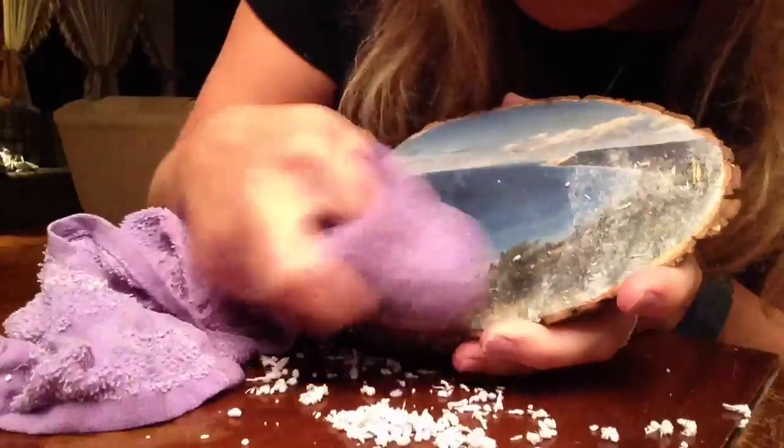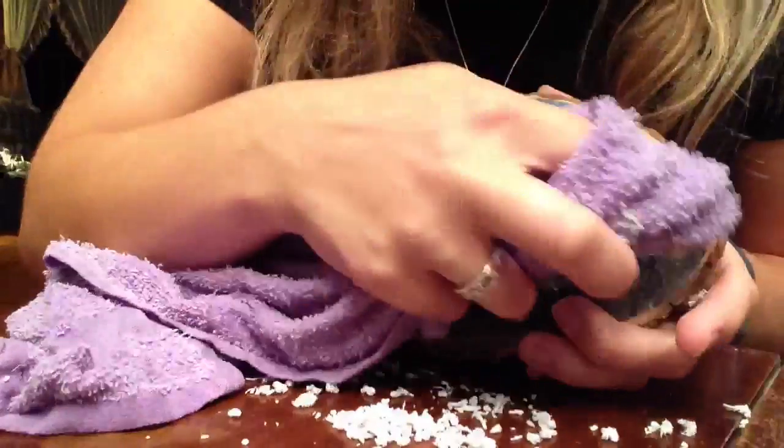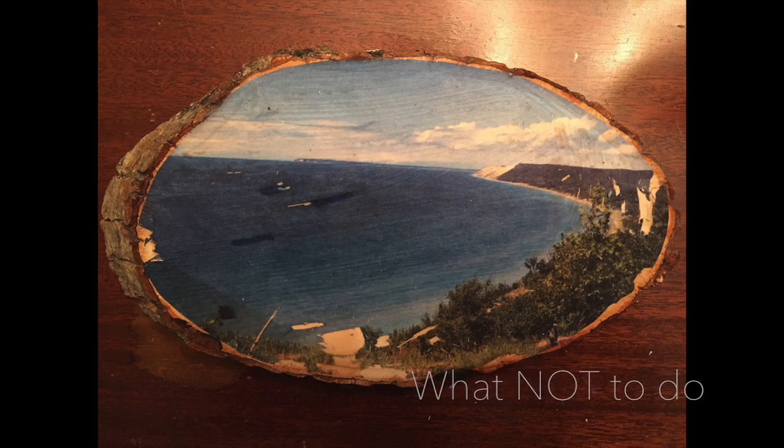The first time I did this, that's what actually happened. Depending on if you want a rustic look or not, you may want it to be like that. But for me, I wanted a really clean and crisp look, so I had to try it again. Learn from your mistakes, right?